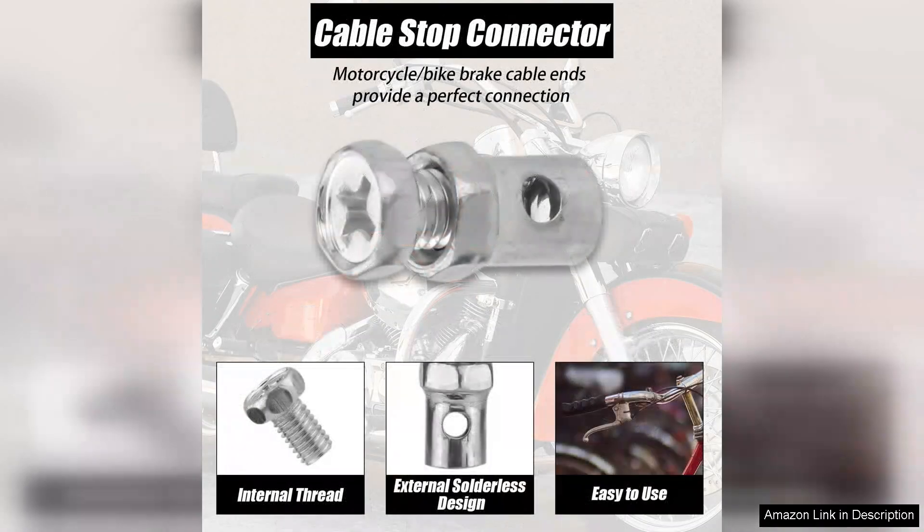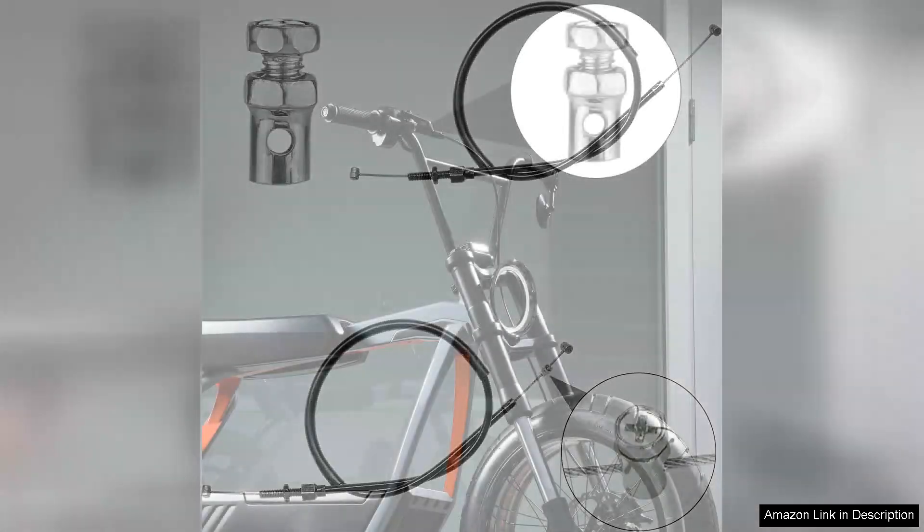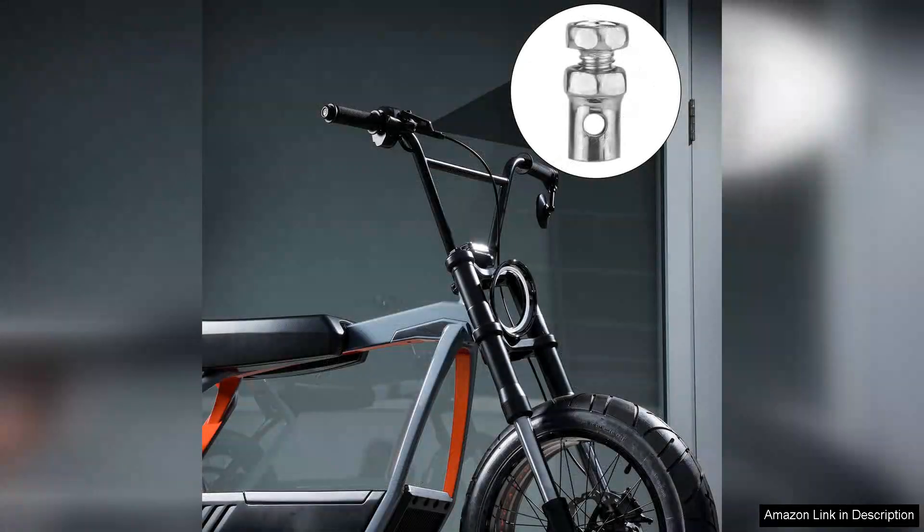Whether you're building a new go-kart or maintaining an existing one, having extra parts on hand is always beneficial. In terms of performance, these throttle cable stops have greatly improved the responsiveness of my go-kart. The smooth operation of the throttle and brake is a game-changer, offering better control and a more enjoyable driving experience. I also noticed that the cable ends hold up well under pressure, showing no signs of wear and tear, even after several high-speed runs.